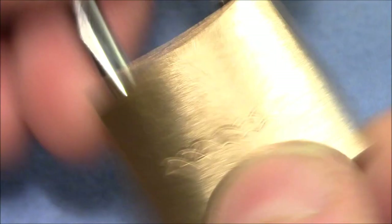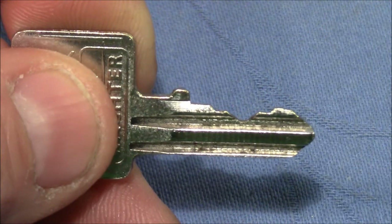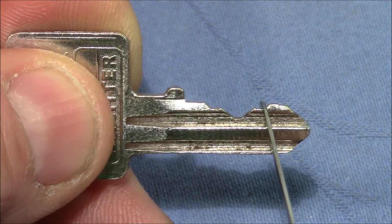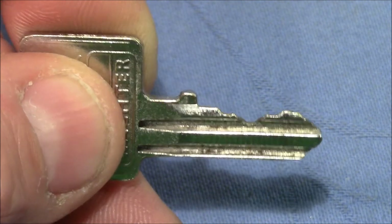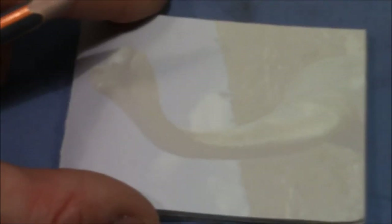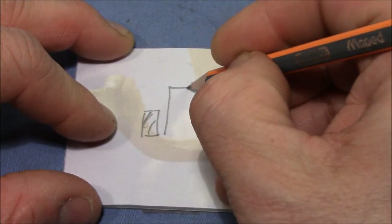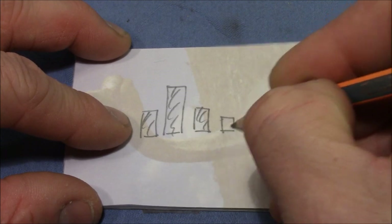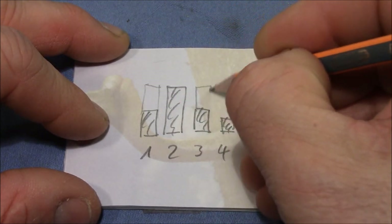That's a great little fighter! Now I will show you the bitting on the key. You can see that pin two is a very long key pin. Pin one is very short, pin three is also short, and pin four is even shorter. Let me draw you a little sketch. So we have pin one, then pin two — that's the situation when the key is inserted — then pin three, and pin four is even shorter. That's how it looks without the key.